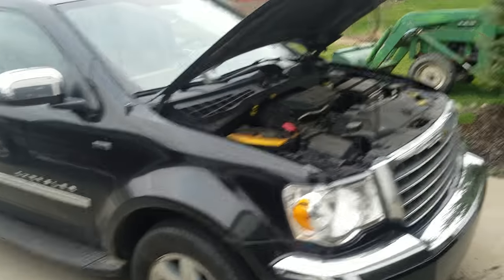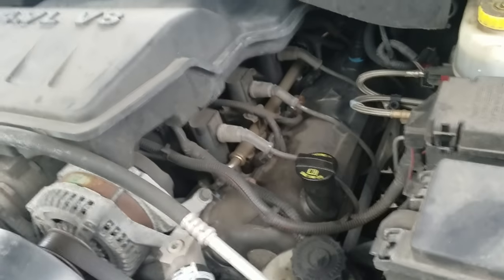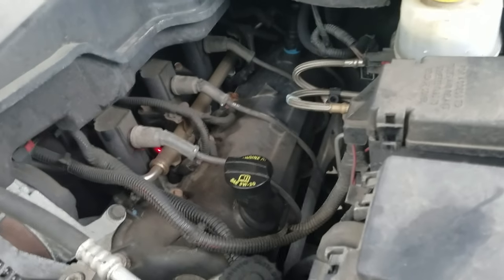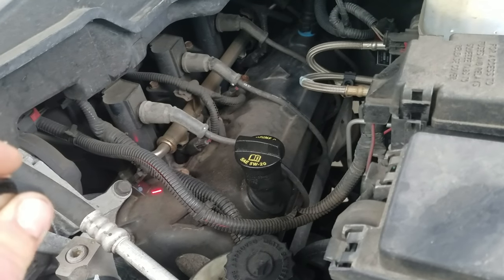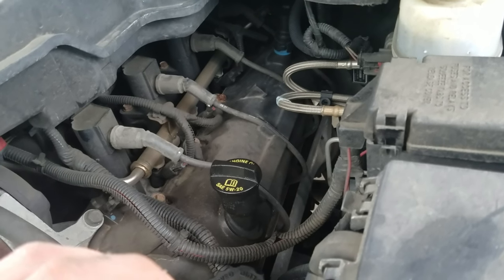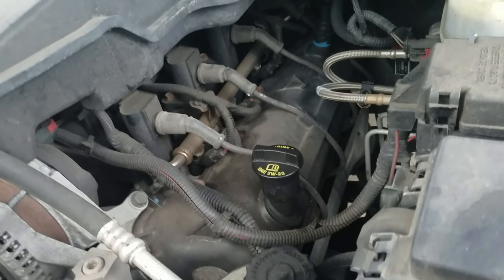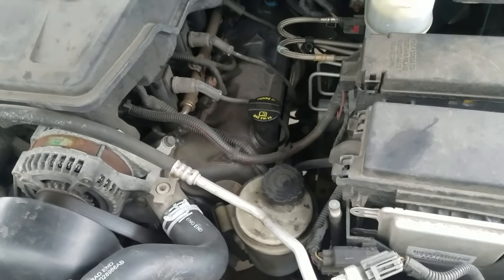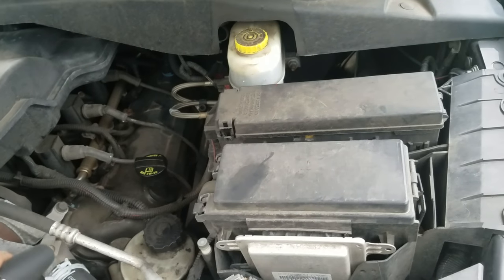One odd thing about this Chrysler — on some of their engines they use two spark plugs per cylinder. Here's our ignition coil and we also have a spark plug wire. Beneath this ignition coil there's a spark plug down here threaded into the cylinder head. If we follow that spark plug wire around to the side of the head, there's another spark plug. So on this V8 you actually have 16 spark plugs total. I guess that's just their way of making more efficient combustion. Here's our power steering fill, and here's our fuse panel on this vehicle.